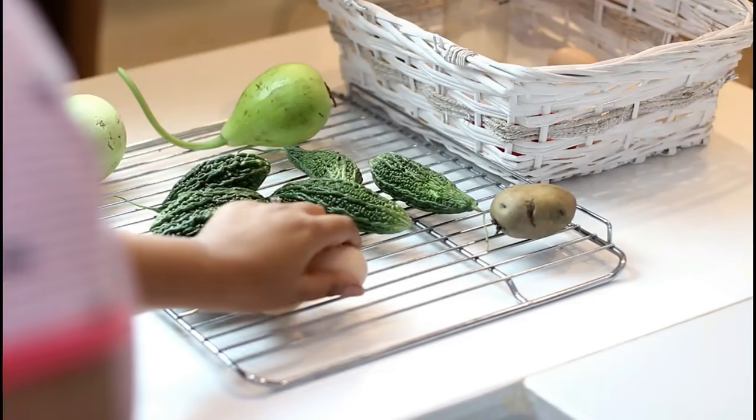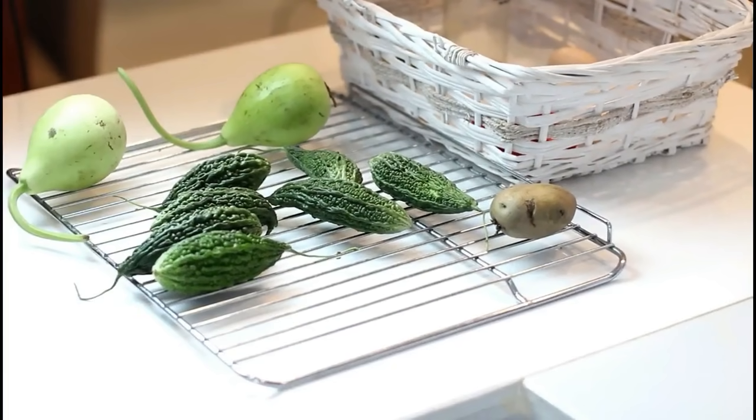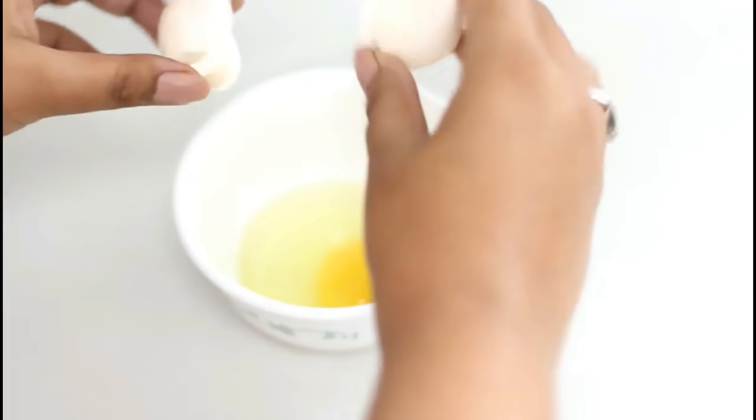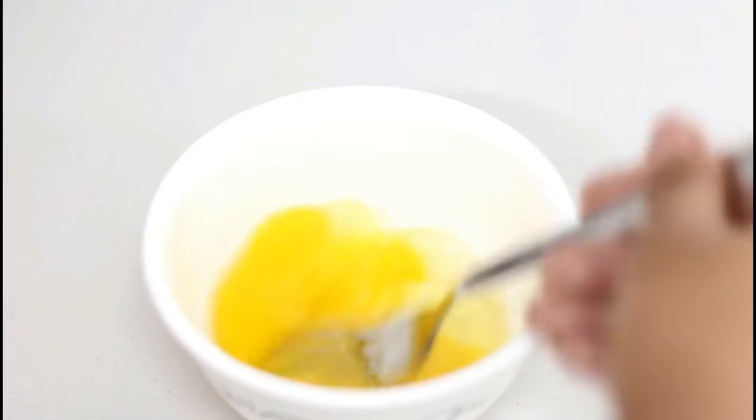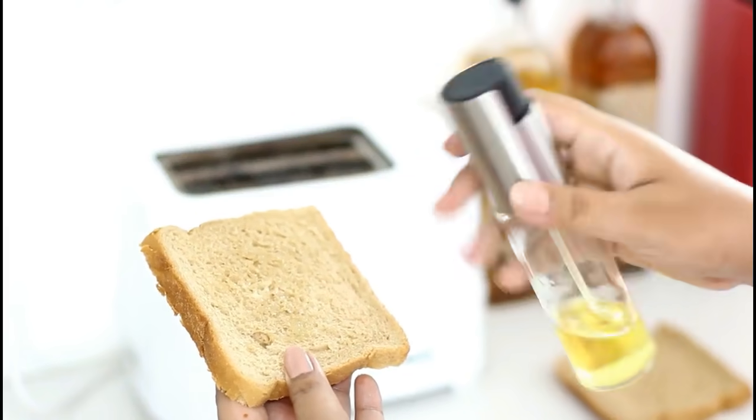And now the last recipe for this video is a crispy bread omelette. This recipe is really very healthy and high in protein as well. We will start by taking 2 eggs and breaking them in a bowl. Before cooking the omelette, I am going to take 2 browned breads. You can also use multi-grain bread to make the recipe even more healthy. I am just going to spray some olive oil and keep the bread in the toaster for about 1-2 minutes.